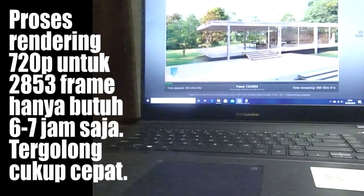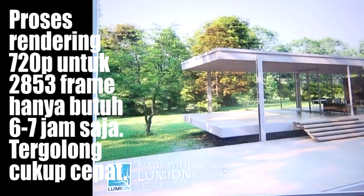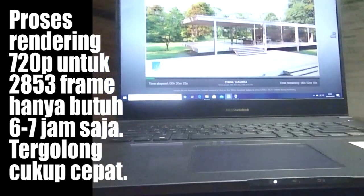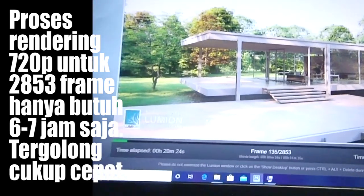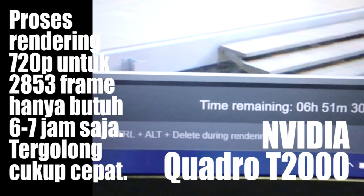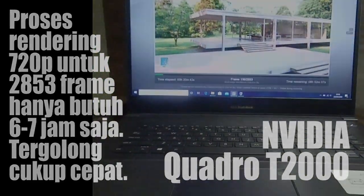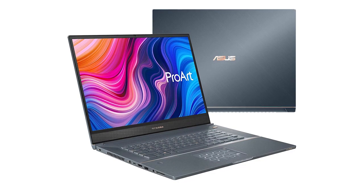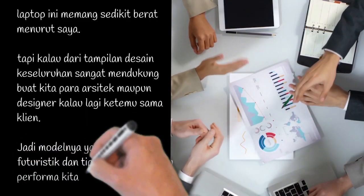Kalau boleh cerita sedikit soal eksperimen saya — karena saya adalah arsitek yang harus selalu bikin render animasi bangunan, saya butuh laptop dengan spesifikasi tinggi yang bisa diandalkan untuk proses rendering. Selama ini saya kesulitan bikin rendering pakai laptop yang ada. Tapi setelah mencoba pakai laptop Asus ProArt StudioBook ini, rendering 3 dimensi memakai Lumion bisa saya lakukan dengan setting kualitas cukup tinggi dengan mudah. VGA Quadro T2000 yang dipakai di laptop ini sangat unggul dibandingkan VGA lain pada berbagai laptop yang beredar saat ini. Laptop ini memang sedikit berat, tapi dari tampilan desain keseluruhan sangat mendukung buat arsitek maupun desainer saat bertemu klien — modelnya yang lumayan futuristik dan tipis akan membantu performa kita di depan para klien.